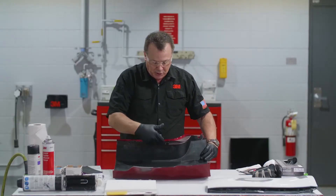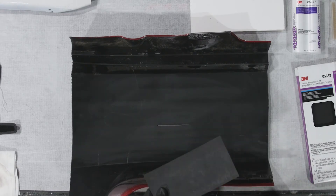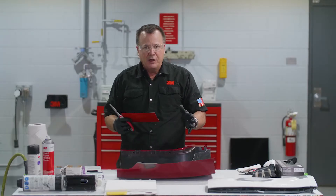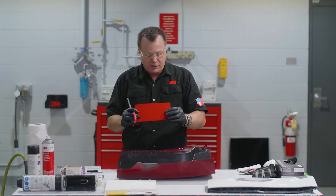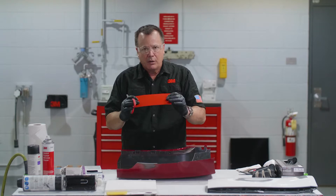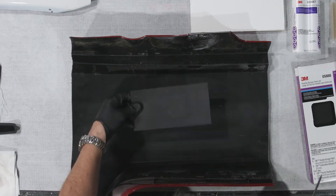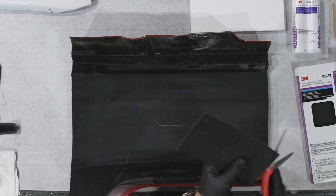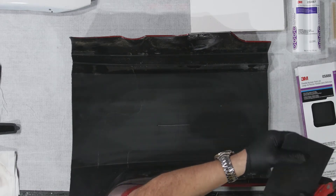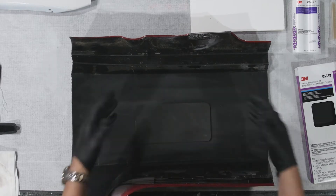Now you can see I've cleaned this up really nice with a good all-purpose cleaner. The next step is applying our patch. We want to make sure we cut this patch large enough to have about an inch and a half to two inches all the way around that repair area. We're limited to the size of the patch, so we don't want to use this patch to repair anything larger than this size. It's not a good idea to stick two of them together for a really long repair. I've got about an inch and a half on each side, so I'm just going to cut the corners a little bit and round them off - looks a little bit nicer.